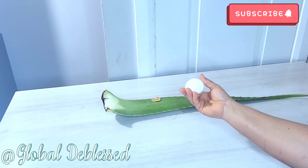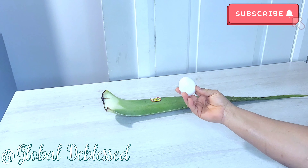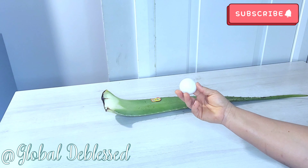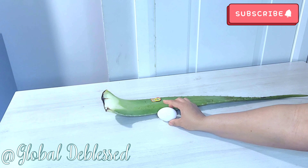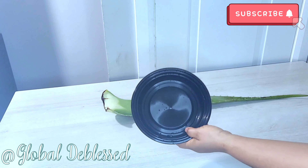Egg, like you all know — studies have shown that egg helps to thicken your hair strand. Eggs will help you to boost your hair follicles because they contain protein and biotin, and these are the main ingredients that your hair needs to grow. So mixing these two together is the powerhouse. Without further talking, let's go right into making this.